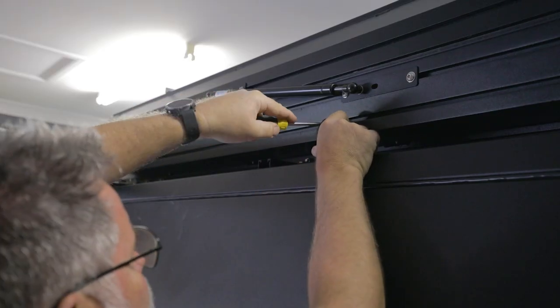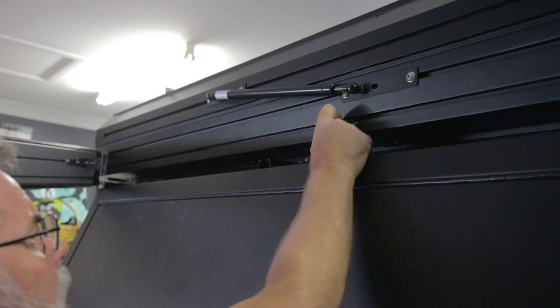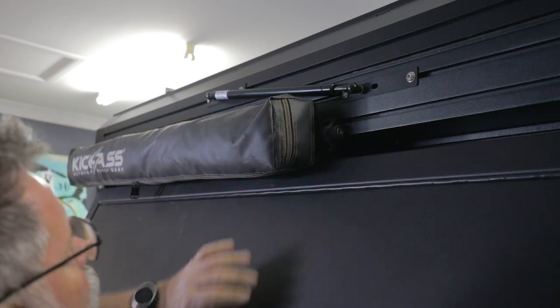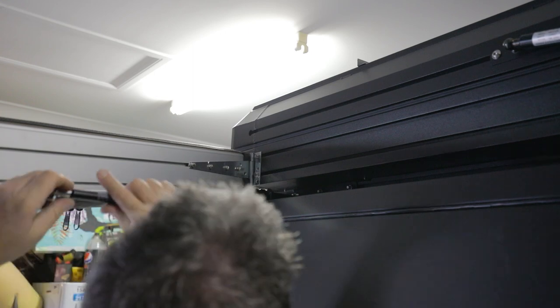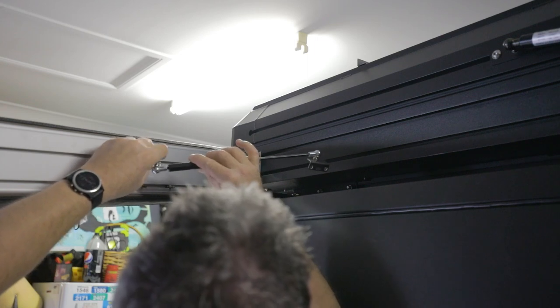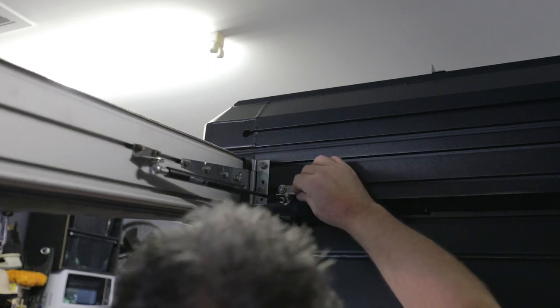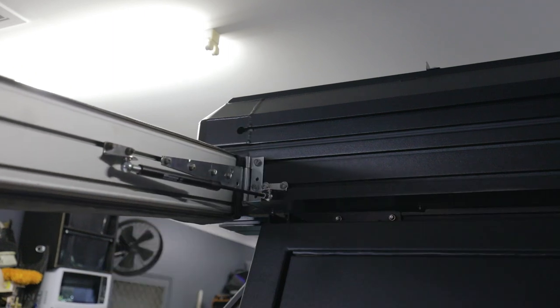Sorry, didn't bore you with the last 15 minutes of trying to find a bolt, but anyway found one — it's gonna work. I've also got this gas strut and I'm going to use it here. I think I can purpose this to go that way on this side — it needs to go right in to the end. Very happy with that, it's going to stay nicely now too.